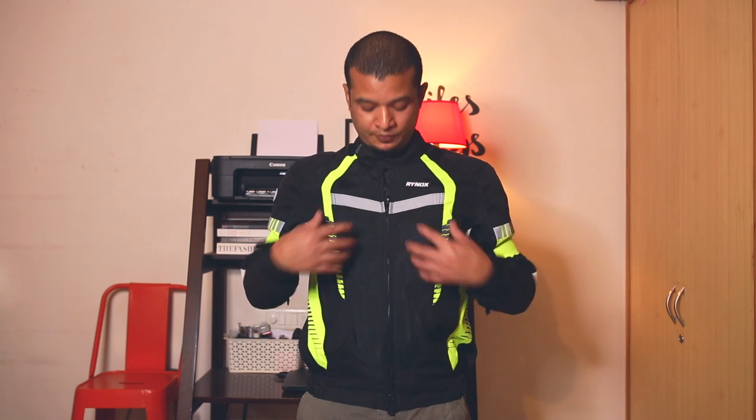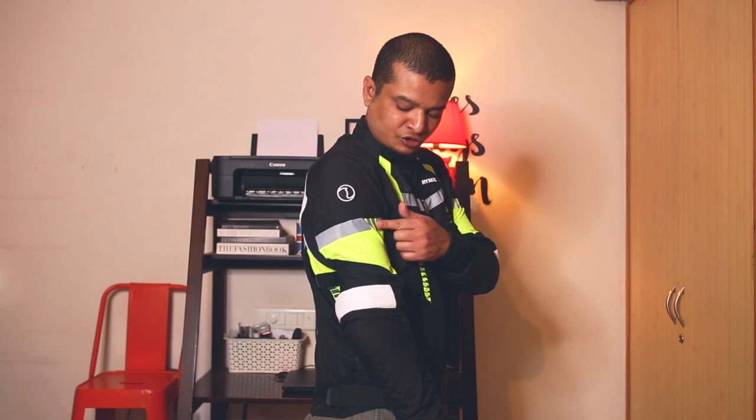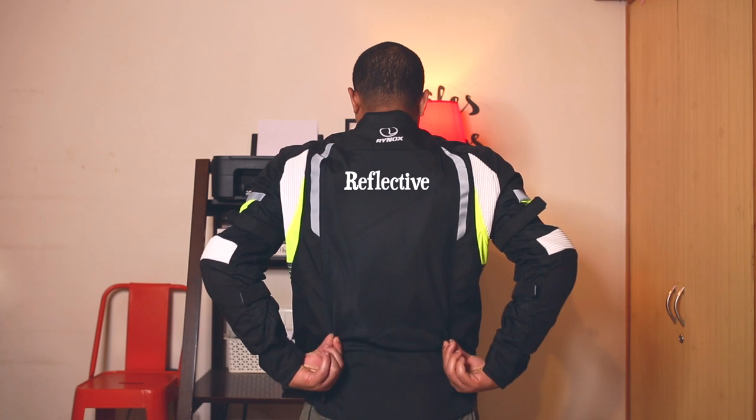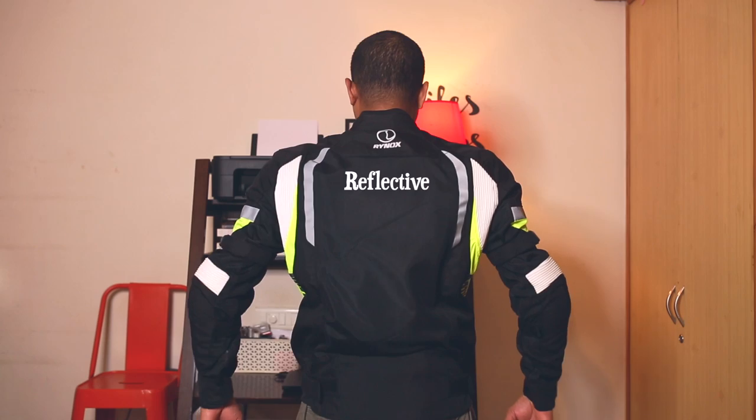Let me take you through a quick walk around on the fit of the jacket overall. The front area is completely 3D mesh, which gives you ample airflow. You have two reflective stickers in the front with the Rhinox badging. On the side there's a reflective stripe with the Rhinox badging, and at the back it's completely mesh as well, giving you enough airflow through the back protector area.